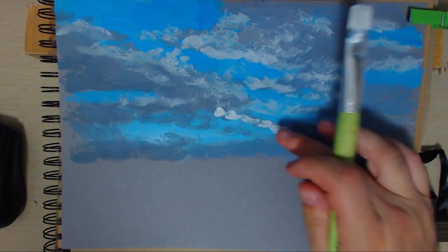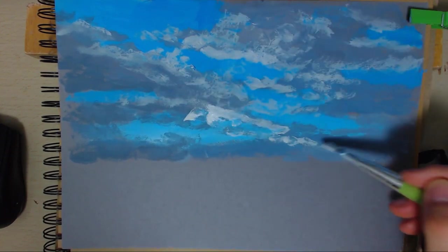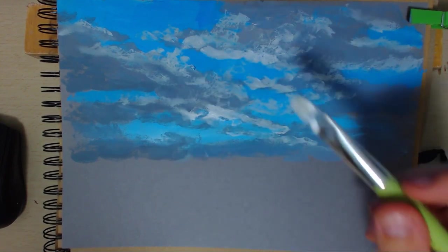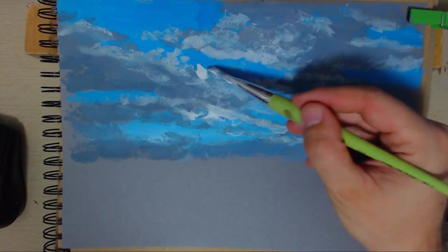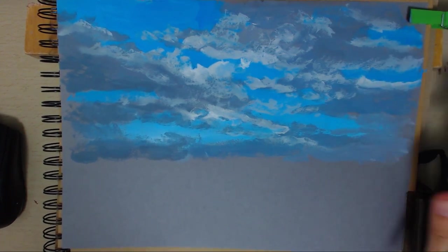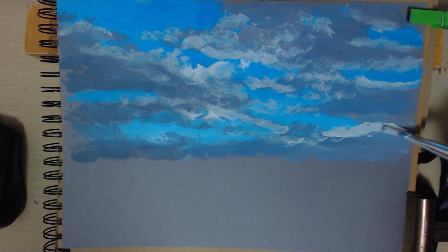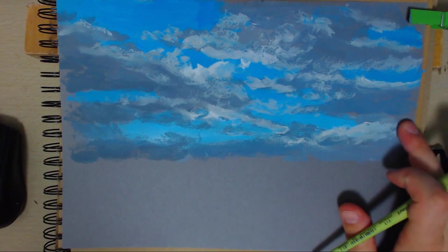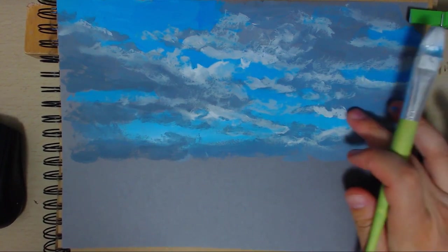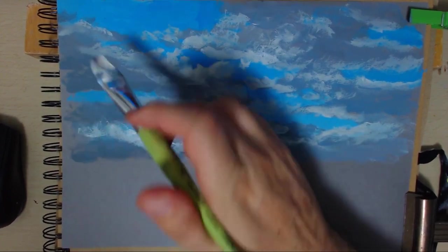I think you become more confident as a painter and start just putting paint down. It doesn't really matter - at the end of the day, you do what you like. If you enjoy blending a lot then you should do it. And if you like putting colour next to each other and just leaving it, then you should do that.